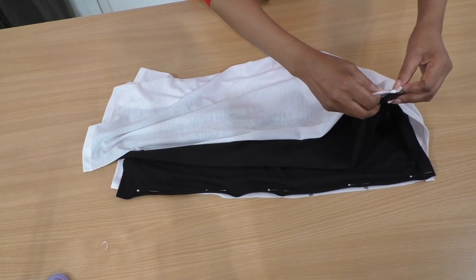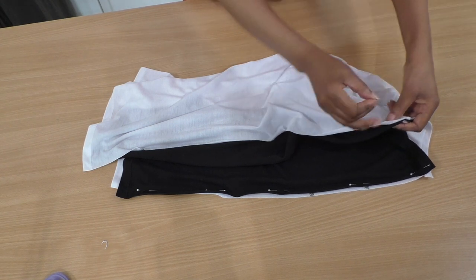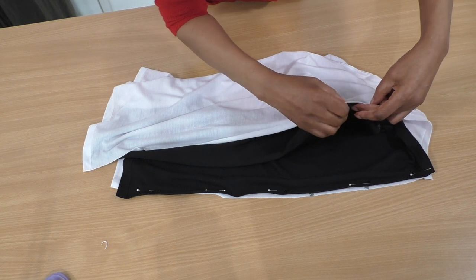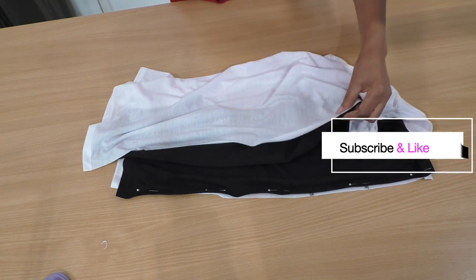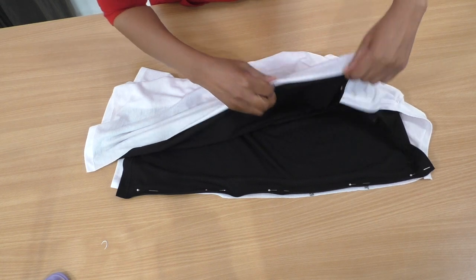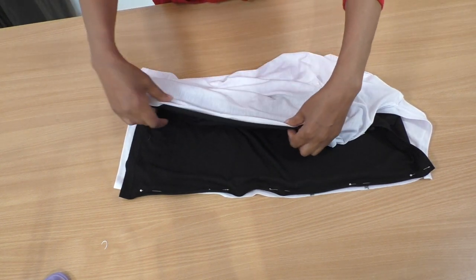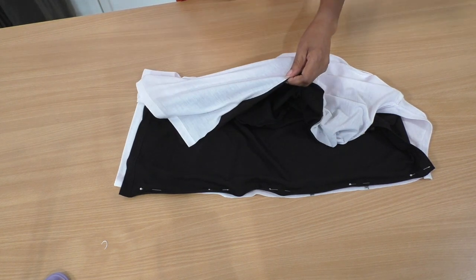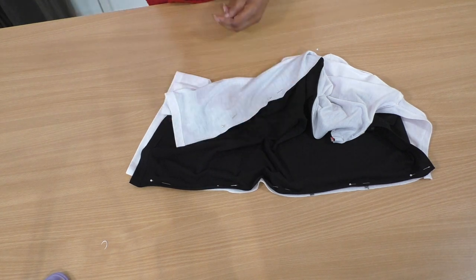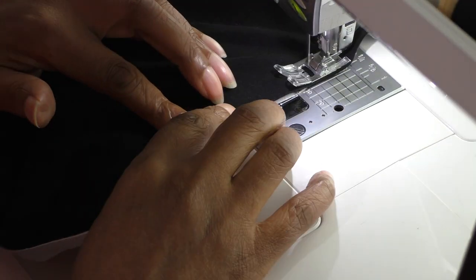I'll put some pins in on this side as well. I'm a great advocate for pinning and basting. In this case I'm not going to baste, but if you want to, that's fine. If you feel a lot more comfortable basting, then please do so. I'll leave links to sewing techniques in the description, and do keep watching until the end because I'll give you some tips and advice as well.